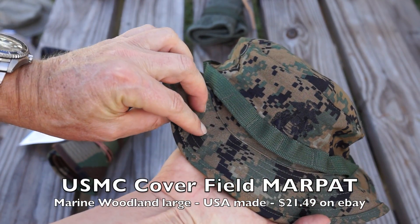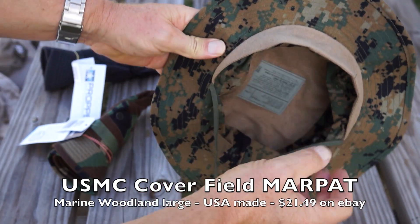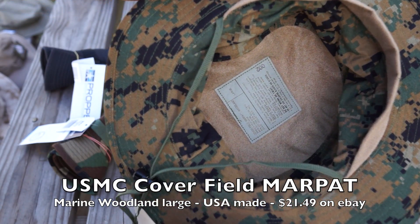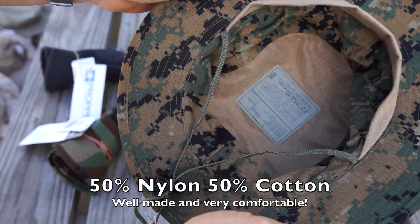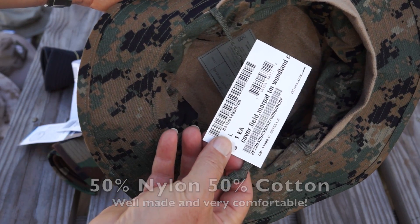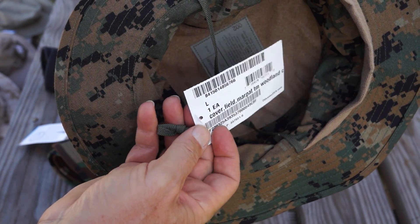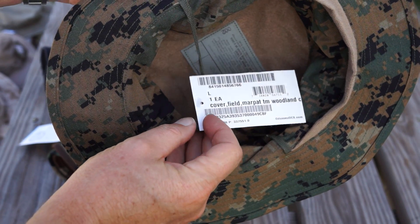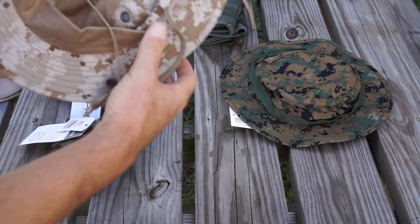I'm out in the sun a lot, so I need protection from the sun, and these hats are the way to go. This one I've got in my hand right here is a Marine Corps hat, and it's actually made in the United States of America — one of the higher quality hats. They're going to run you about $20 most places on eBay if you get a real one. And they are, in my opinion, well worth the money.